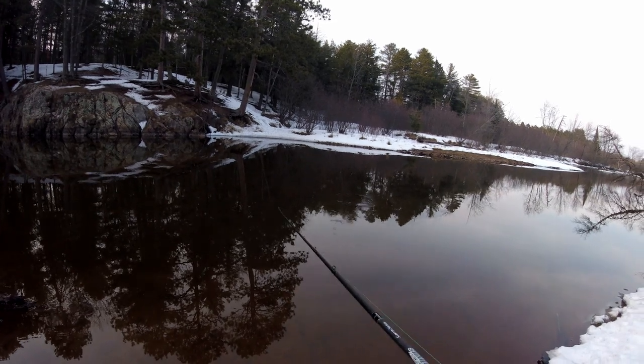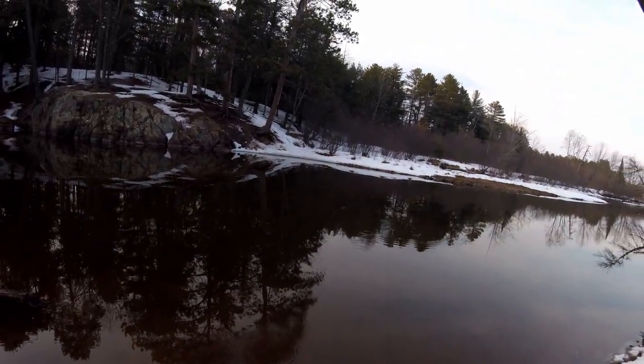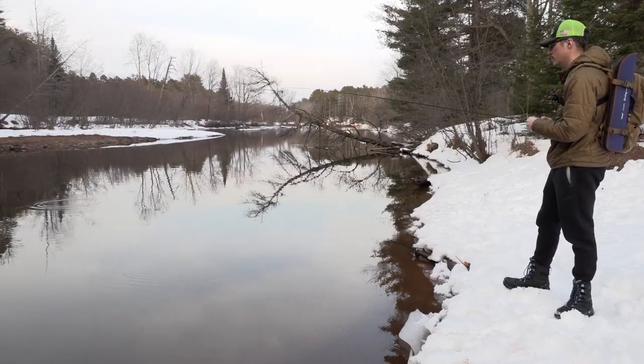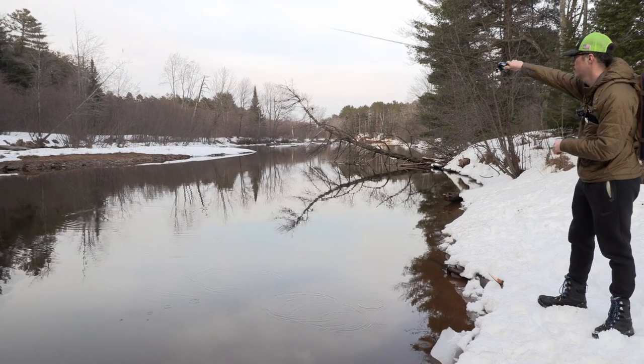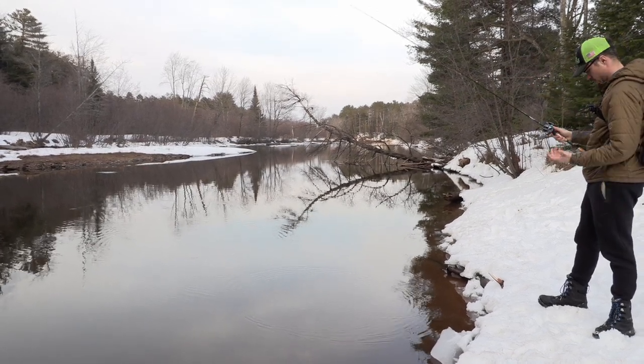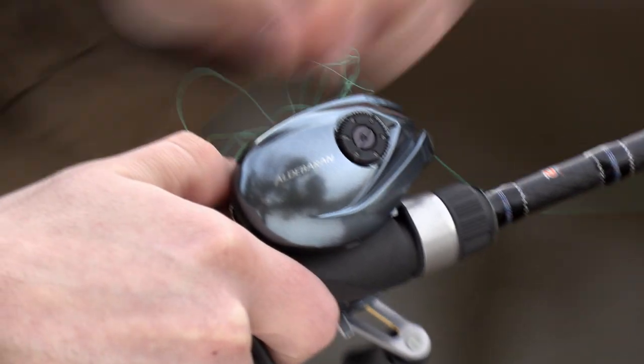I'm not going to spend a bunch of time doing this because it does feel really nice. If you're pitching docks, I don't really have to spend that much time on it. You still get some pretty long casts with no backlash, nothing like that.